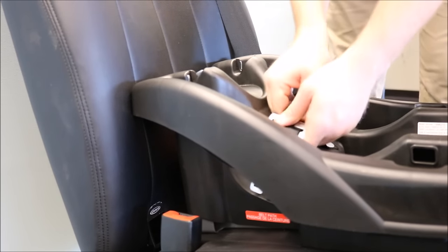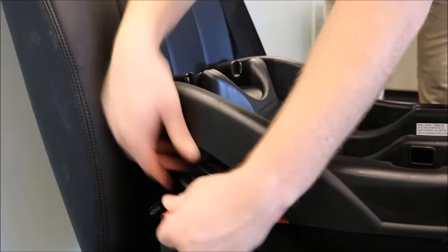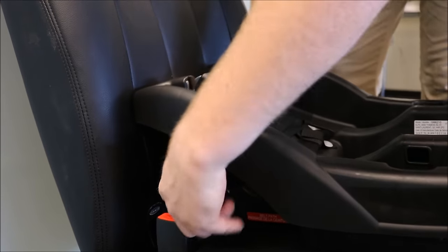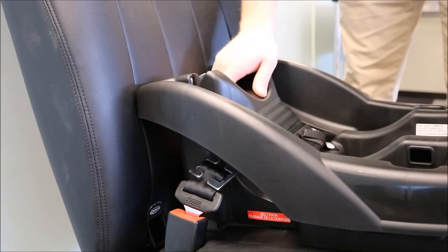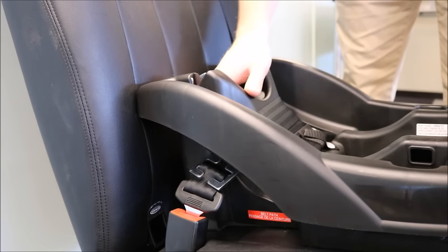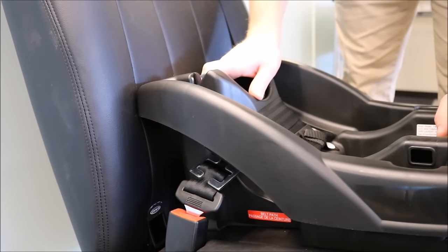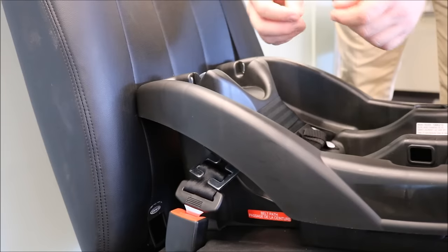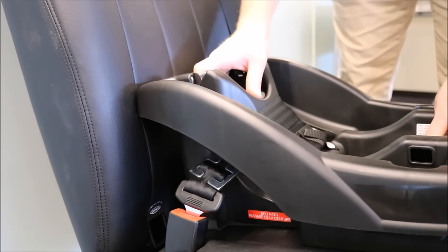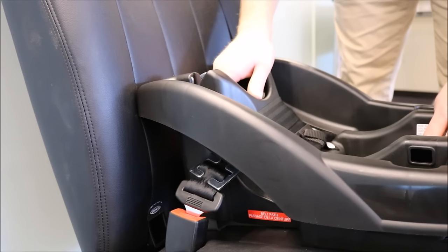Insert the seat belt into the belt path and buckle the infant car seat base. If you are unable to buckle the seat belt with the locking clip, please take out the vehicle seat belt, adjust the locking clip to make the vehicle seat belt slightly longer, and try to buckle the seat belt again.